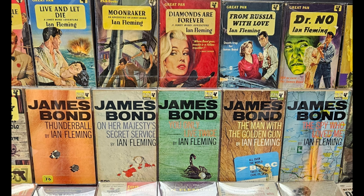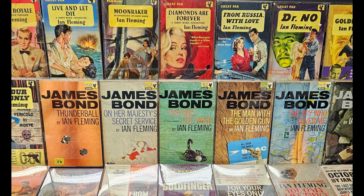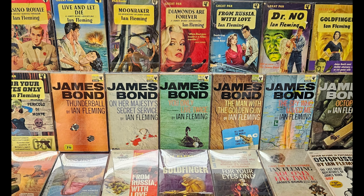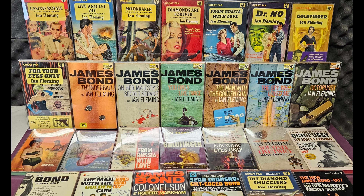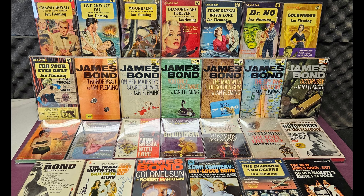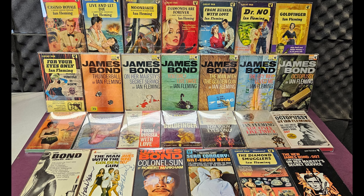Hello and welcome to today's video. This time we'll be having a look through my vintage James Bond first edition paperbacks that have been recently housed in brand new Deflector DC cases. So sit back, relax, and let's get to it.